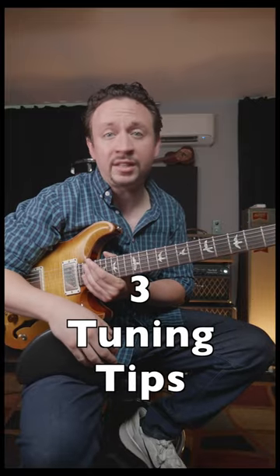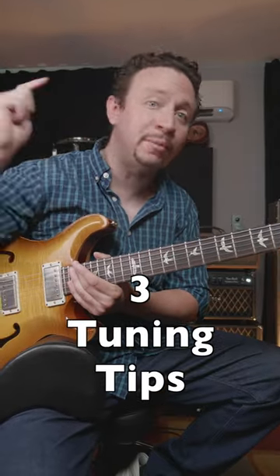Three tuning tips that every guitarist needs, and number three is the most important. Let's jump into number one.